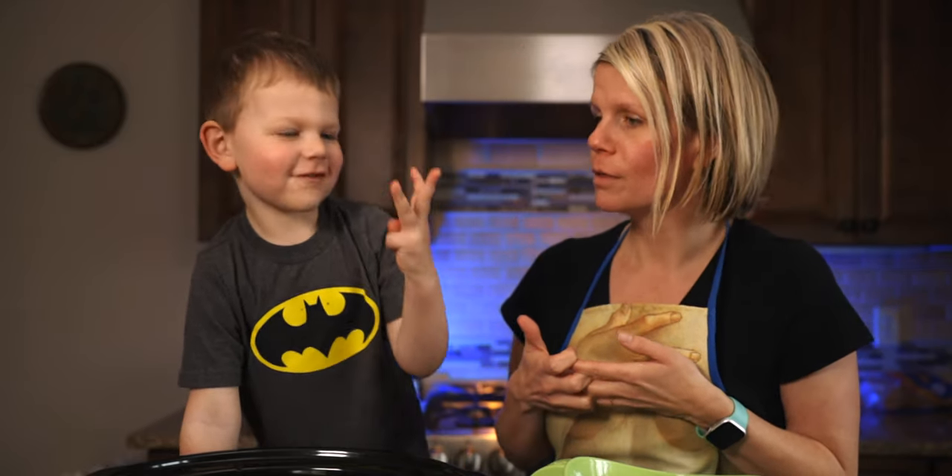So Vaughn, can you tell everybody how old are you? Three. Three, and pretty soon you're going to be? Four. Exactly — four at the end of this month. So can you tell everybody welcome to Load of Crock? Welcome to Load of Crock.